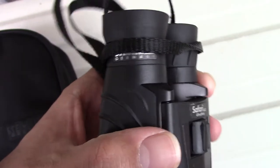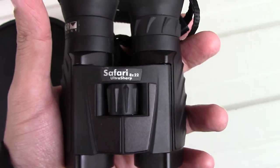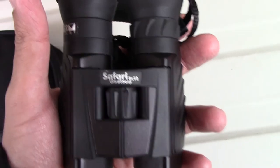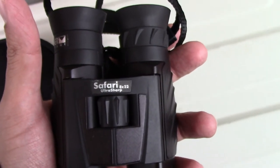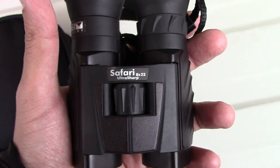Again, they're made by Steiner and made in Germany, so they're really top-notch in terms of quality and build. I'd like to thank you for watching my short review — please remember to like, comment, and subscribe to my channel.